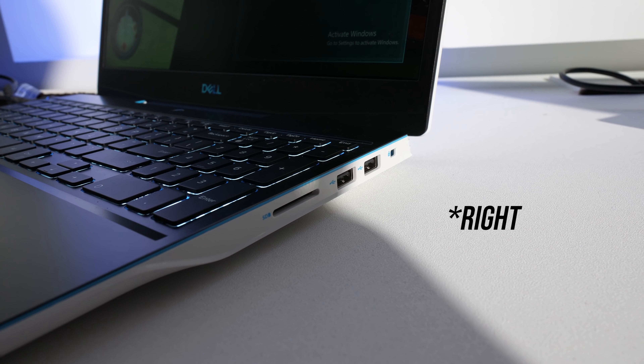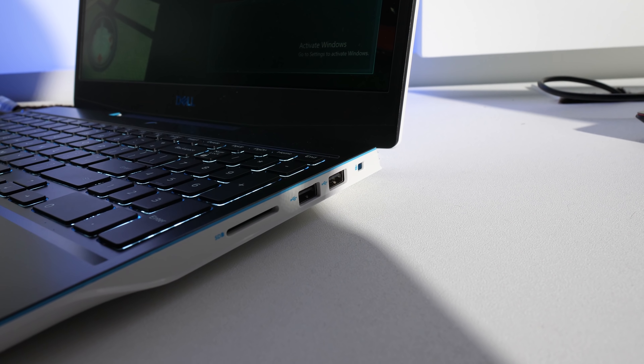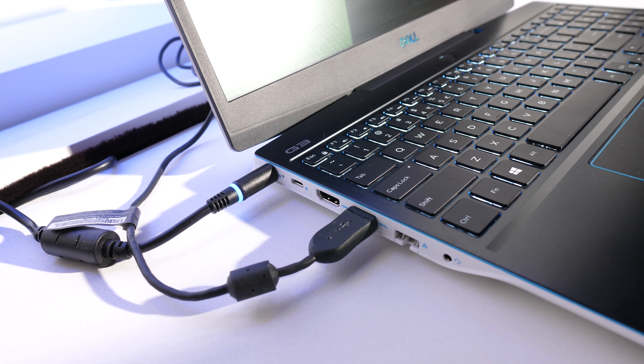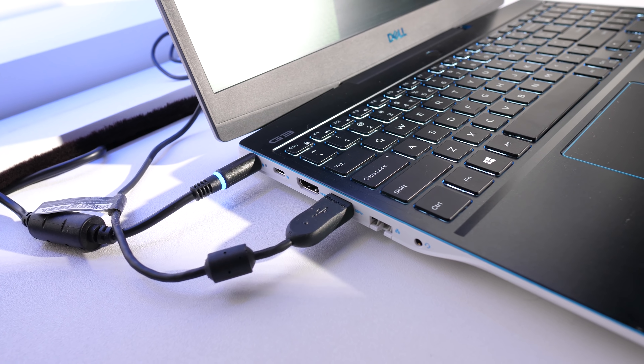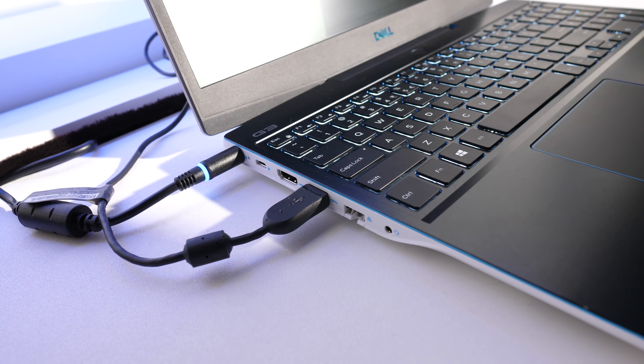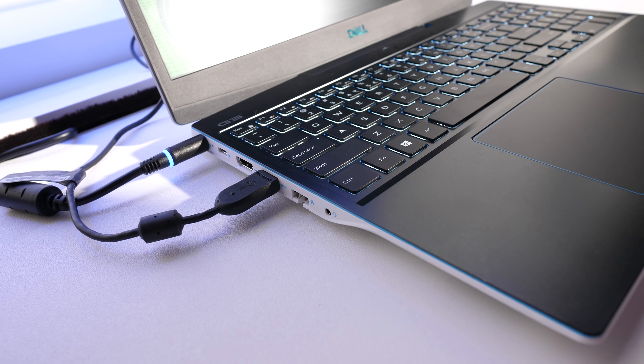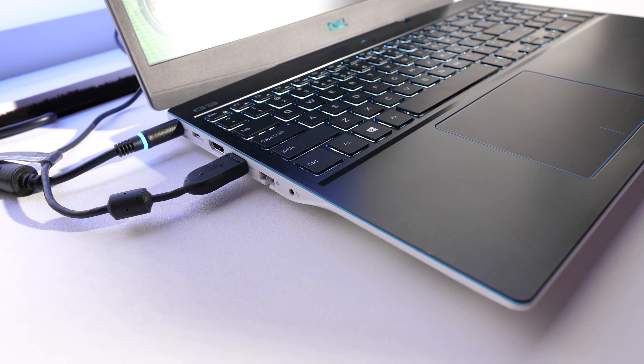Underneath there are some intakes with another G3 logo. For IO, on the left there's a standard SD card slot, two USB 2.0 ports, and a wedge lock slot. On the right there's the power input, a Type-C port with DisplayPort on the 1650 and above versions, HDMI 2.0 output, USB 3.1 Type-A port, ethernet, and a 3.5mm audio combo jack.